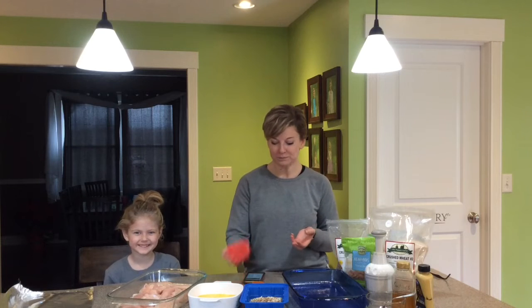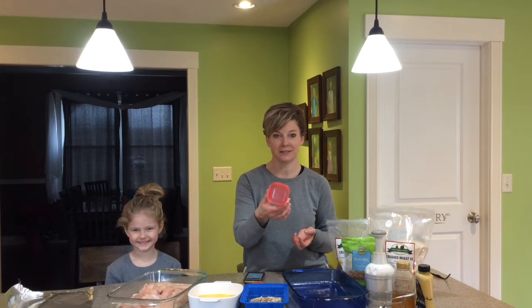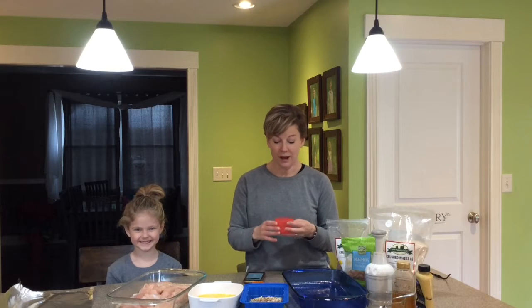Chicken is a protein — I'm showing you this little container showing that this is a serving size of a protein. It's very important for us to get enough protein every day; it helps our organs and our muscles to stay strong, and for a growing child they definitely need a good source of protein.